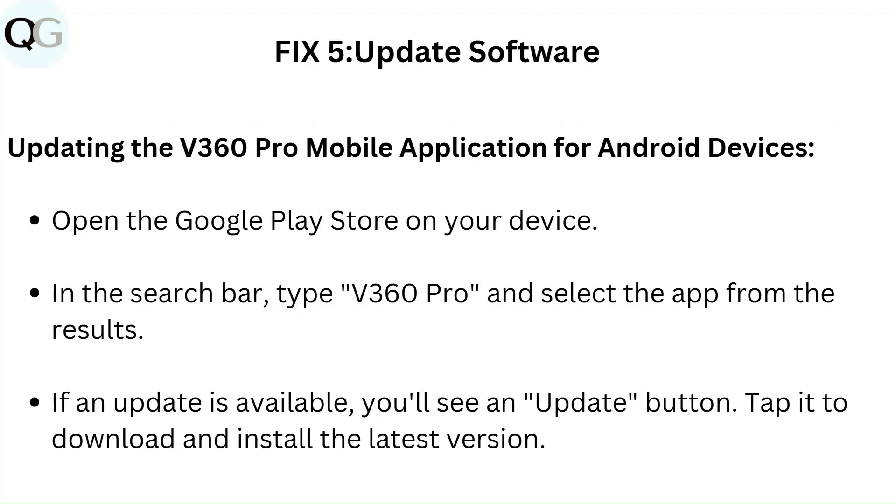Fix 5: Update software. Updating the V360 Pro mobile application for Android devices: open the Google Play Store on your device. In the search bar, type V360 Pro and select the app from the results. If an update is available, you will see an update button — tap it to download and install the latest version.